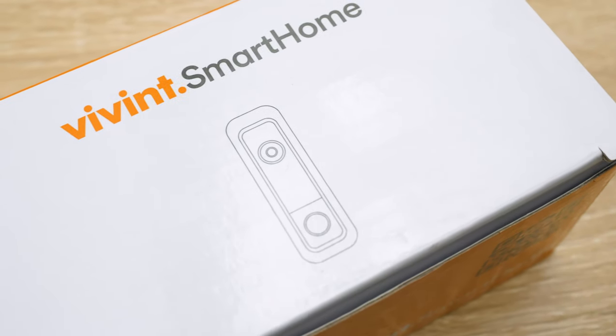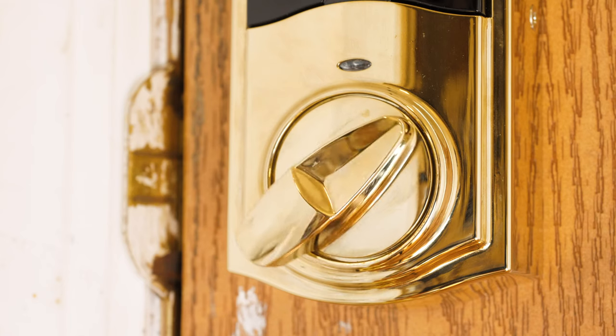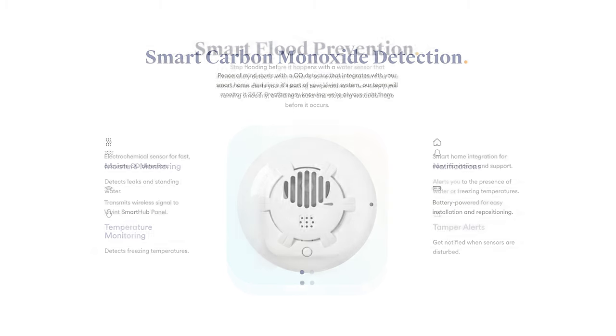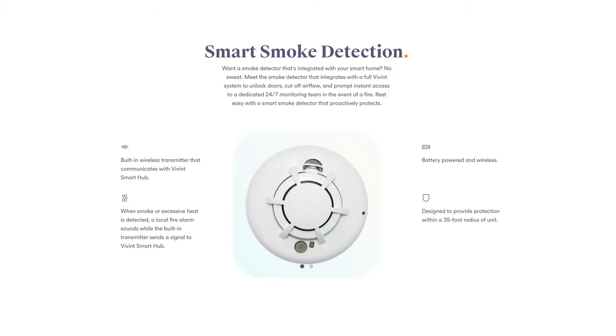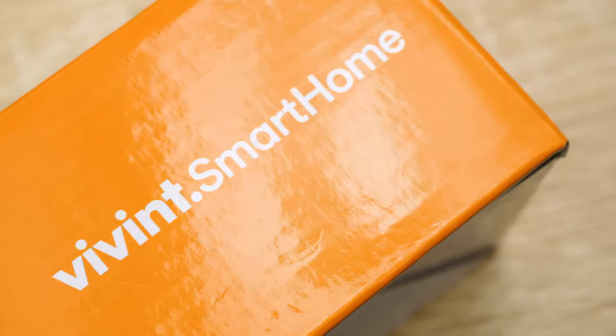You have the Ping indoor camera, letting you keep an eye on what's going on indoors. You have the Vivint outdoor camera, which gives you a wide view of exactly what's taking place outside. Even the doorbell camera from Vivint itself lets you know about every single person that's come up to your front porch, even if they don't ring the doorbell. On top of that, there are a wide array of other devices that help keep your home safe and protected — the Kwikset Smart Lock, CO sensor, water sensor, smoke sensor, and even a thermostat that Vivint provides.